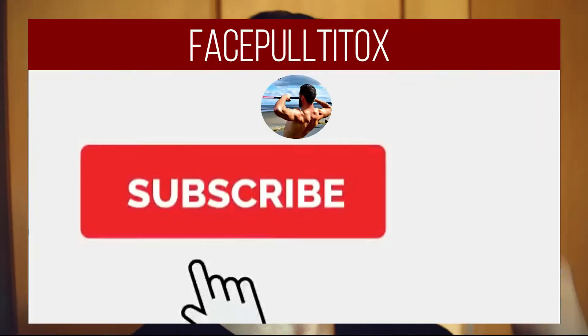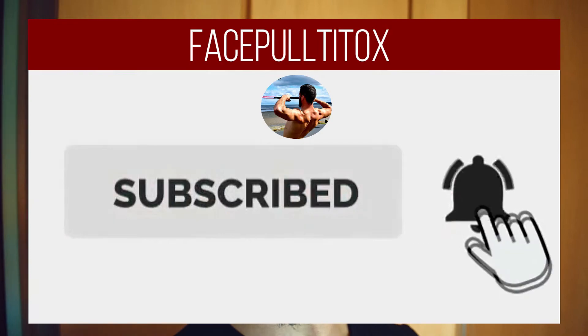But before I roll the video, all I'm asking for all this information I'm putting out here for free is your like. So if you haven't already, like the video and subscribe to the channel.